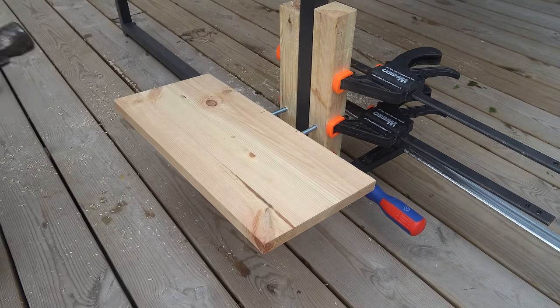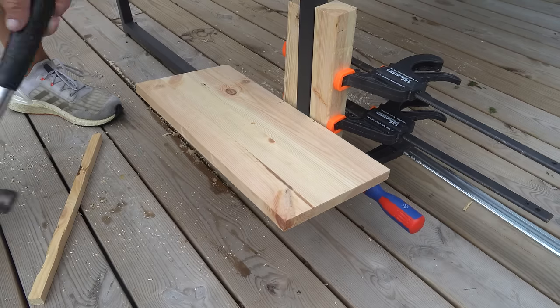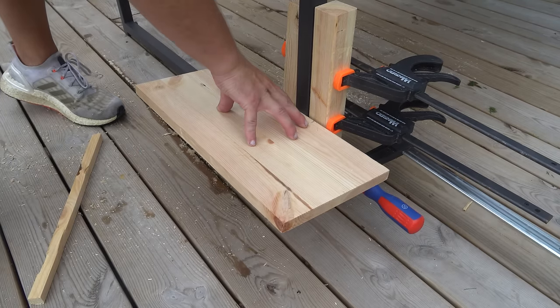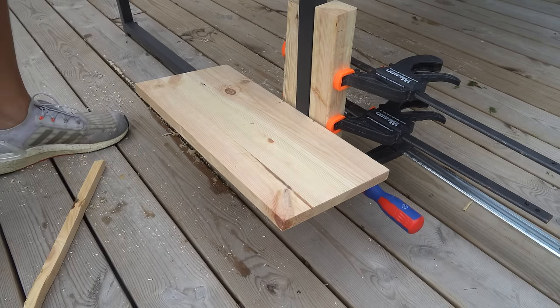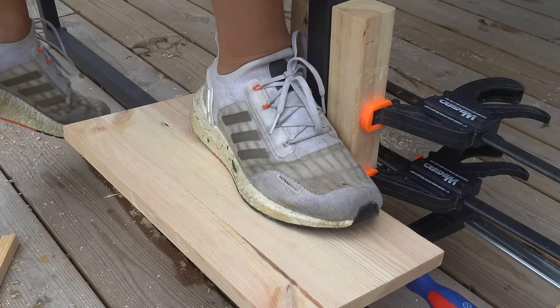When you have made both holes it's time to put the shelf on the rods. Sometimes it can be difficult to push the shelves in — this is good, it means they will be firmly attached later. Then I test the strength of the shelf and as you can see they become very strong.